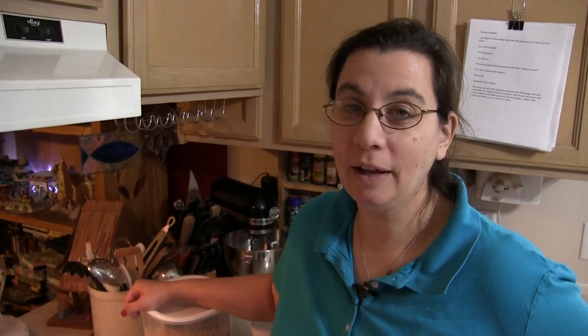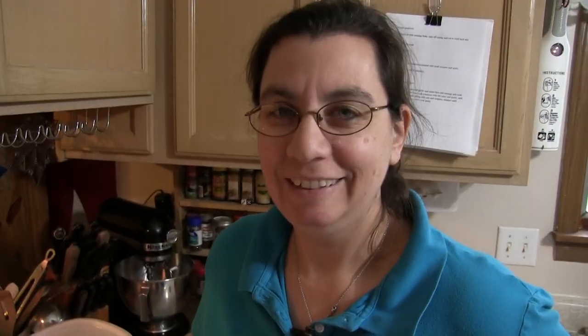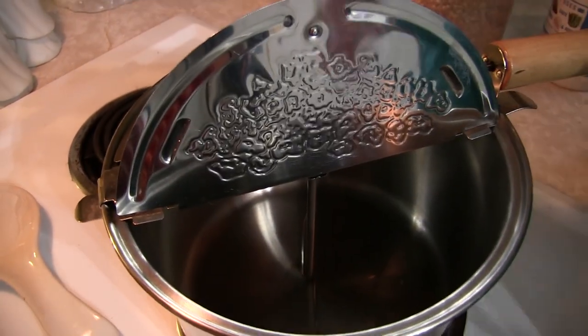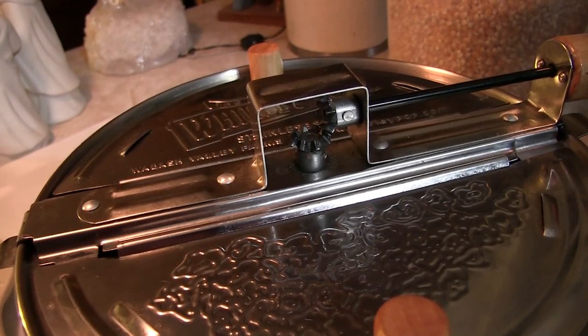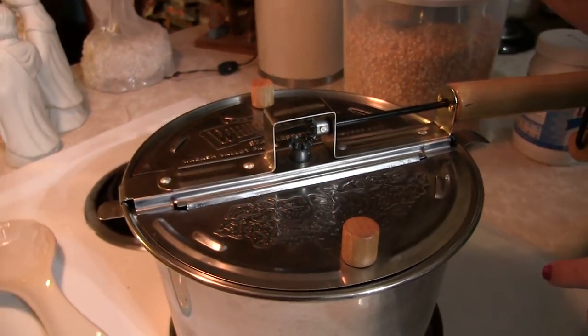There are many different ways to make popcorn at home, but the fastest and easiest way is the Whirly Pop — and it has the least amount of waste. One tip: if you get a Whirly Pop, make sure you get the stainless steel metal gears, because we went through our first Whirly Pop in less than a couple of weeks with the plastic gears.